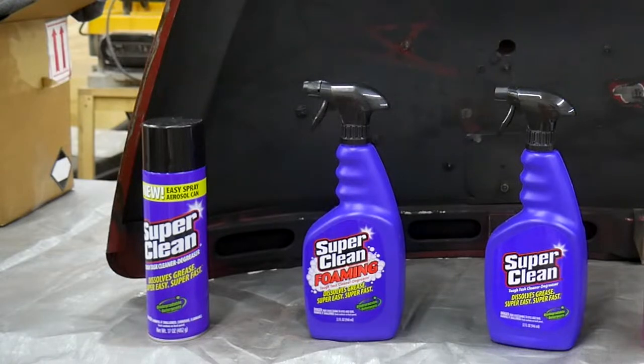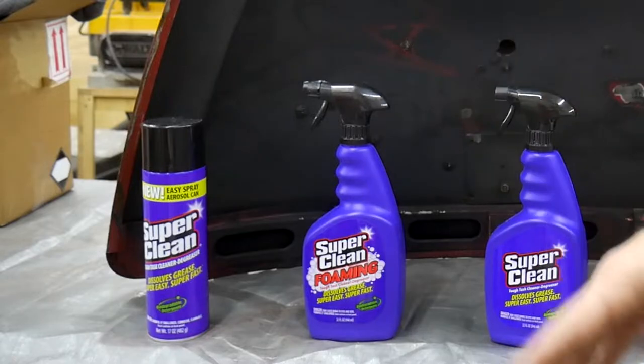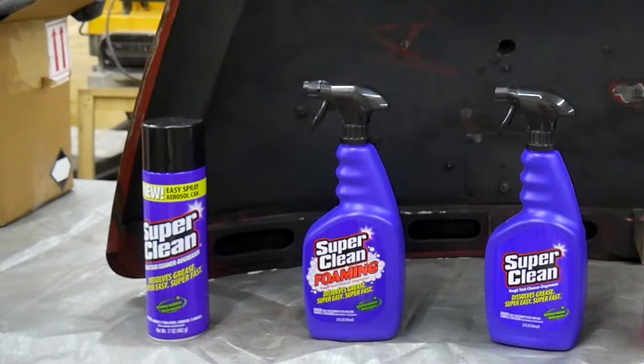I wasn't kidding when I said this was going to be a torture test. The underside of this deck lid appears to not have been cleaned in many years. Just by wiping away some of the grease, that's original paint underneath. As I mentioned in my previous video about the Beetle, this car has been repainted several times, and they probably wouldn't have bothered to clean the underside before painting the outside either, so there's likely years of buildup here.